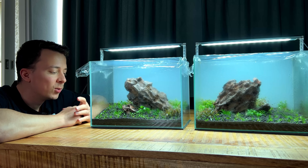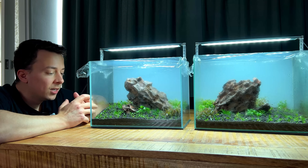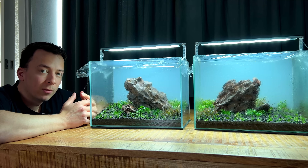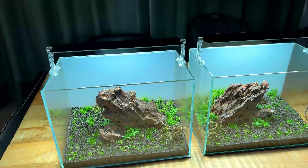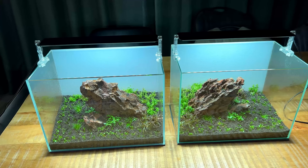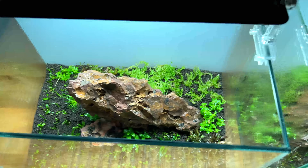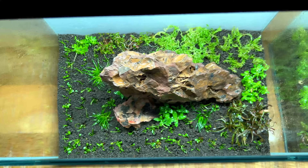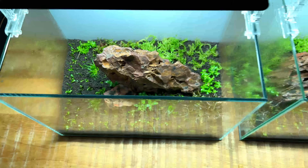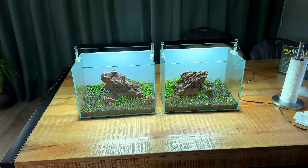It's now the next day. Yesterday was quite late when I finished planting, so I covered them with plastic wrap and let them be overnight. Now we can fill them up. The RO water is ready and I've already prepared the filters. I still haven't decided which tank will be RO and which will be tap, since up until now they've both been exactly the same. I quite like how they look like this — I should do another dry start aquascape sometime.